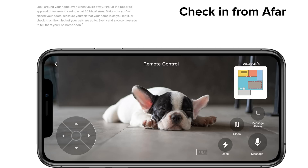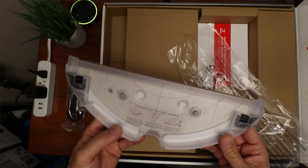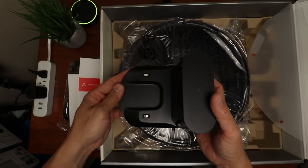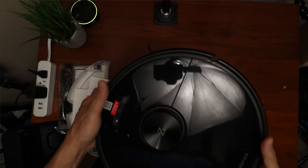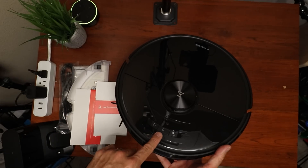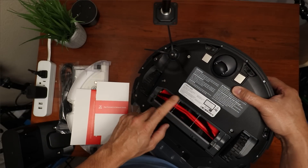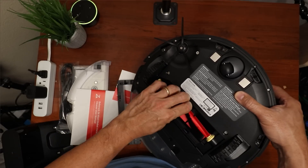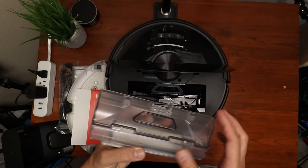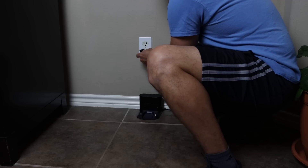Time to open up the box. First we have the power cord for the charging dock, an extra dustbin filter, the mop cloth bracket and mop cloth, the user manual, connecting-to-app guide, the charging dock, the moisture-proof mat, and the robot vacuum itself. It has two cameras in the front and a LiDAR sensor on top. On the bottom we have the side brush, wheels, and main brush which can be easily removed by pushing in on the tabs. Flipping up the top cover we see the dustbin area, reset switch, dustbin with filter installed, plus a cleaning tool with a brush and hair-cutting tool.